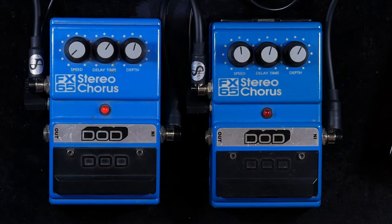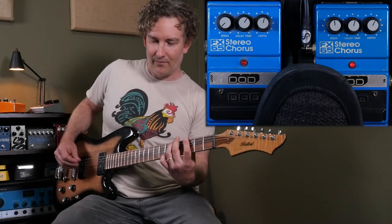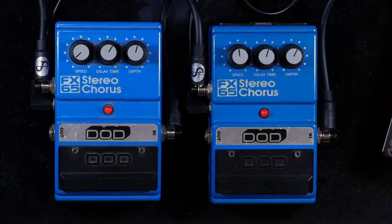Here's the other one. And since I have that mod, I'm just going to slow it down to its slowest setting, which is more like a flanger at that point.